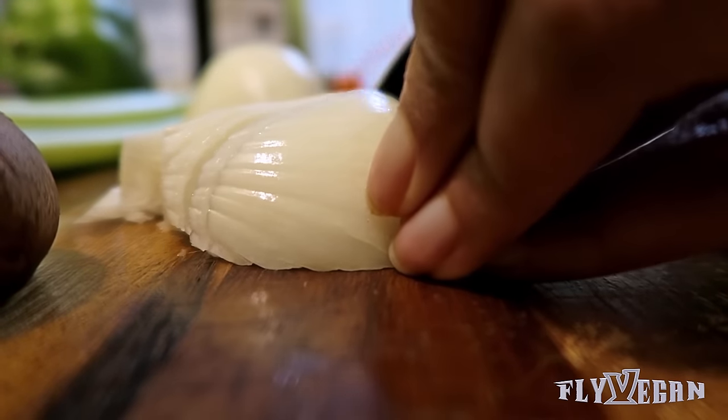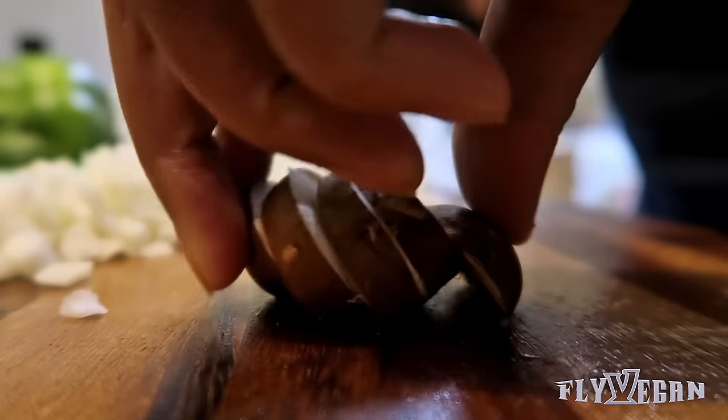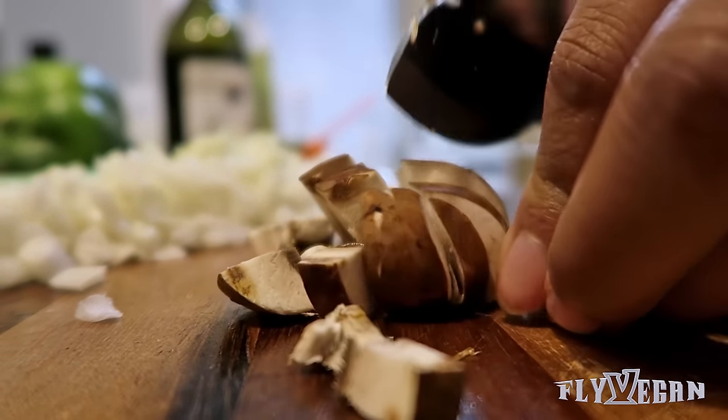You're going to need onion, mushroom, bell pepper, and celery. I'm going to chop all of the vegetables into small pieces.